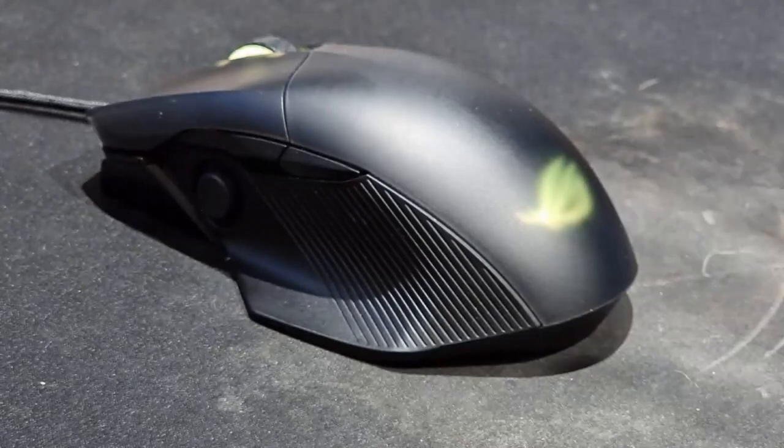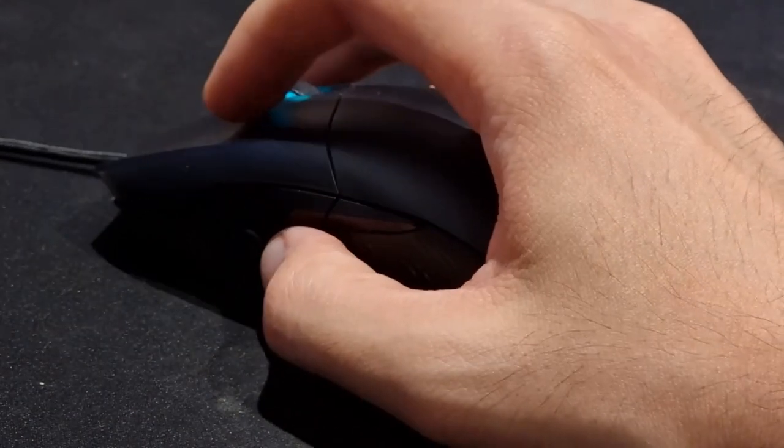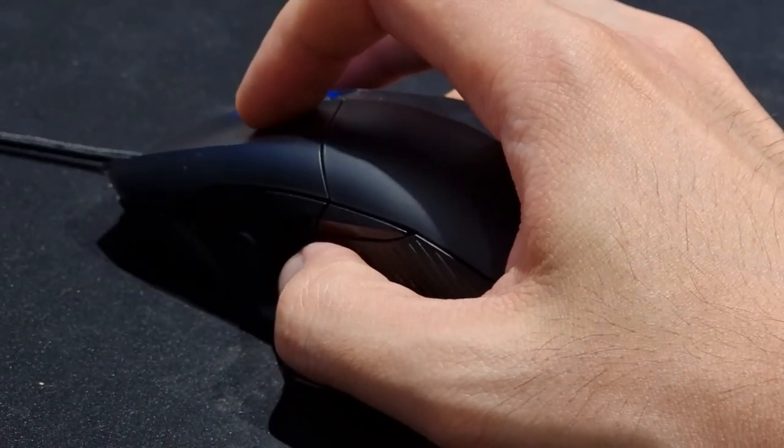One of the unique features of the Chakram Core is that your thumb is made to rest on an extremely thin platform or wing. Because of how thin it is, I would aim to make sure that this mouse doesn't drop. Nevertheless, it seems sturdy enough when I attempt to flex it.